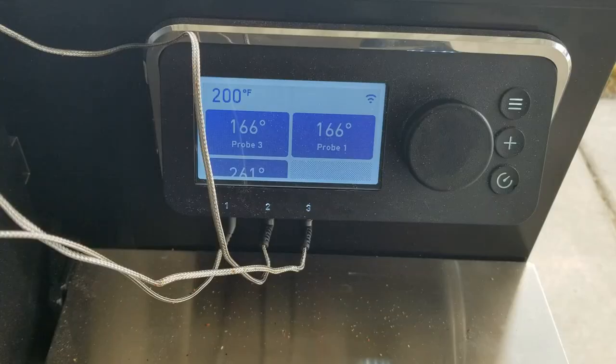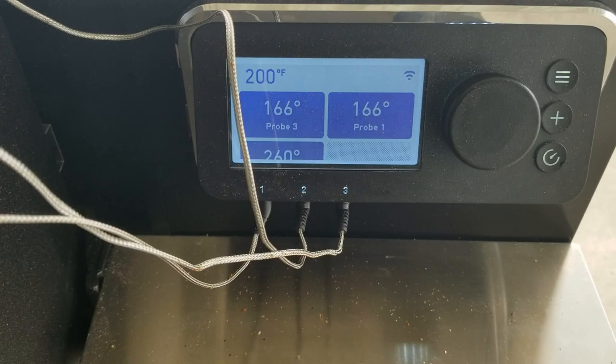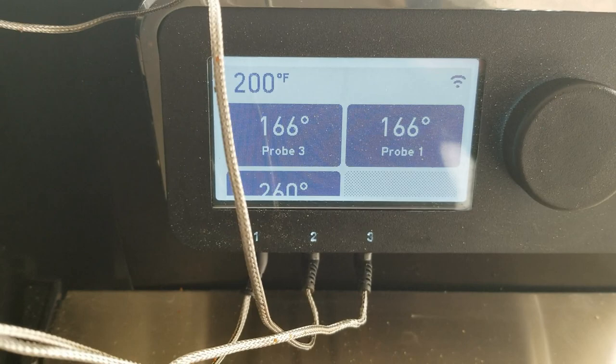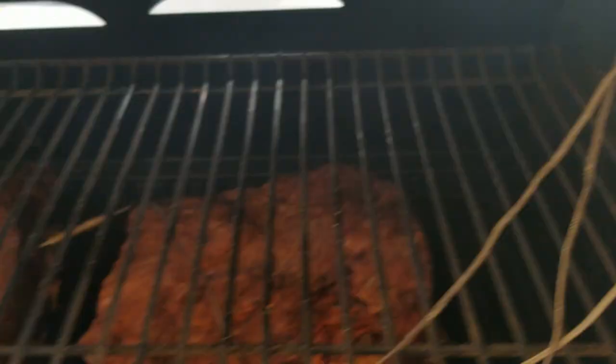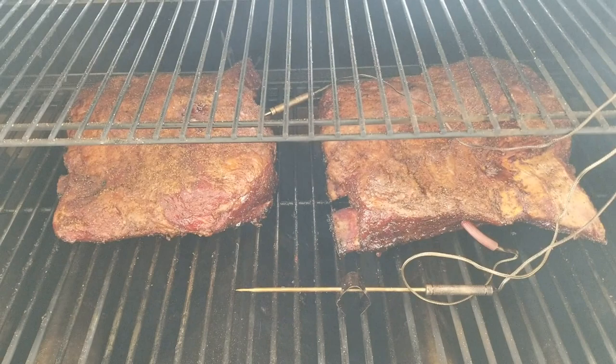Those short ribs have been on the smoker for exactly three hours now. During these three hours the internal temperature came up to 166°F. Probe one is the right side — the thickest part — and probe three is the left, thinner one. However, look at probe number two: although the grill is reading 200°F, it's actually reading 257°F. I noticed there's a good 40 to 60 degree difference between what my probe reads and what the smoker display shows. So I took the target temperature down from 225 to 200 and I'm still smoking at about 240 to 250. I'm going to wrap them in butcher paper now and put them back in with the probes.